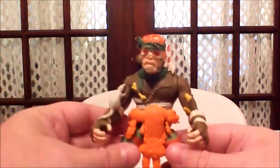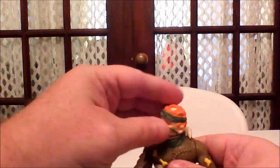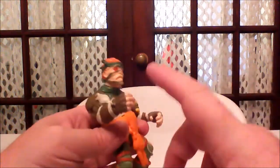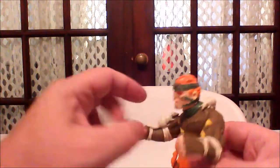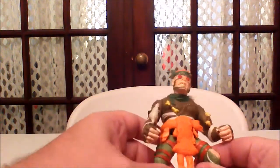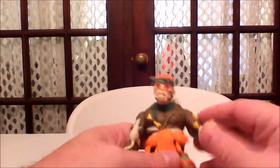Let's go over the articulation real quick. Standard Ninja Turtle articulation — head moves from left to right, arms move up and down. This wrist does not bend or move; I believe that's because it was originally supposed to hold the grappling hook, or maybe because of the wrap being in the way. This arm is the same. The only arm articulation is up and down movement. The legs, however, go forward and backwards and out — they're on a ball joint. And unlike some of the other figures, this one does twist at the waist, which is kind of cool.